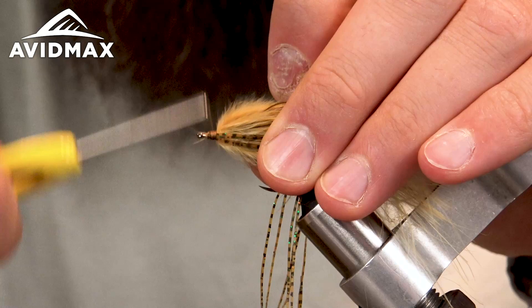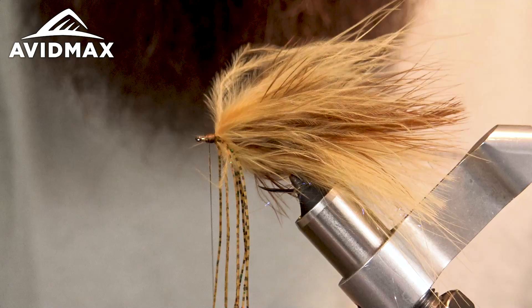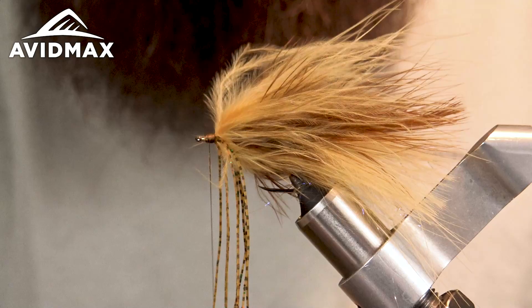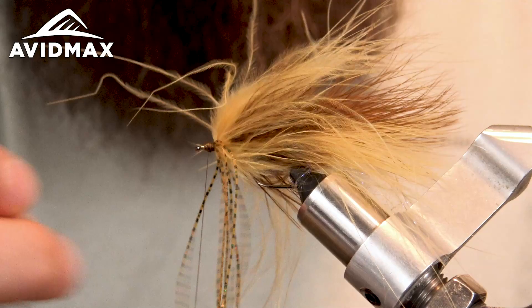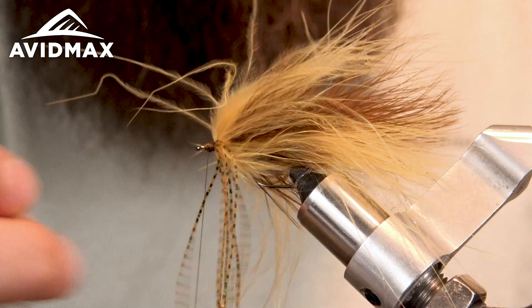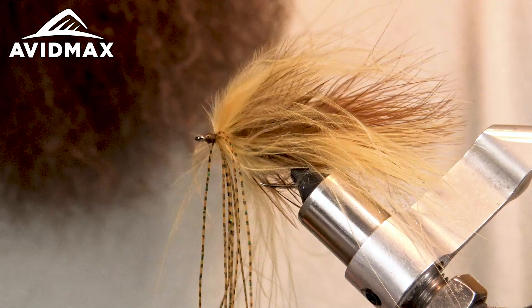Build up a little bit of a thread head here. Take some Loctite — a very valuable tool when you're tying streamers to keep everything together. Pull everything back, get a couple of wraps of super glue on there, then do a quick whip finish. There's the back half of the fly. Snip out the bottom tips of my silly legs.